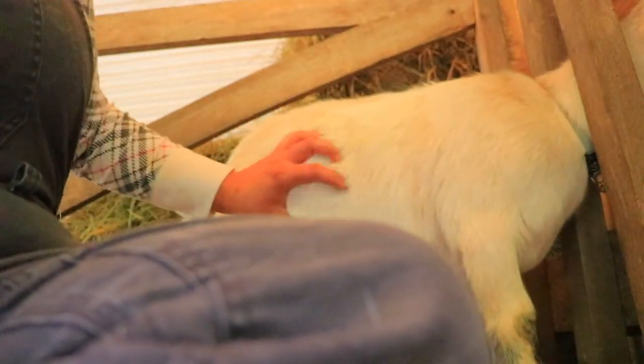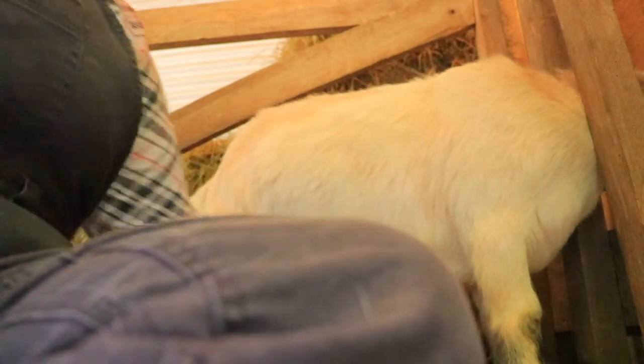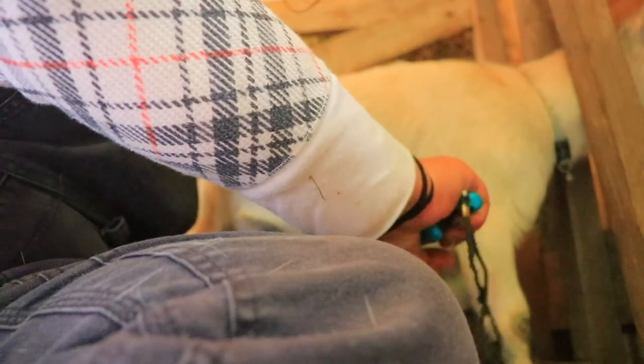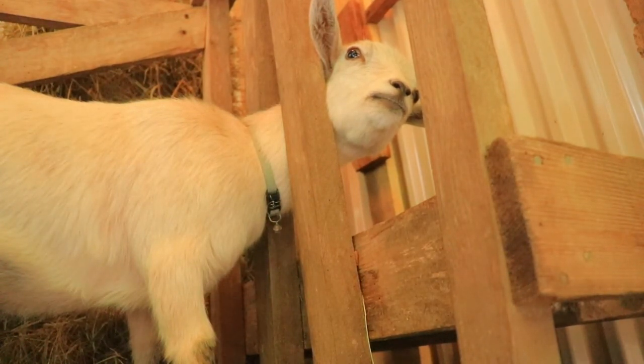This leg is always the hardest — it always looks the worst. I need to be better at it, and the only way to be better is to keep doing it. Let's check her FAMACHA score now. Hopefully I can do it here and show you at the same time.